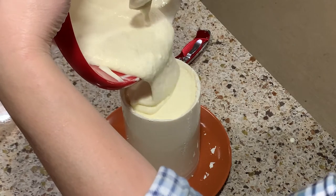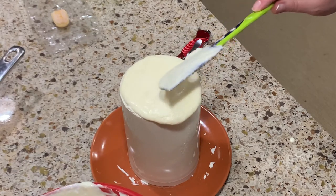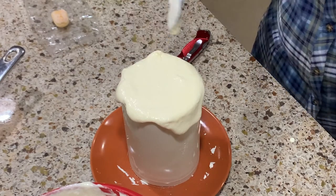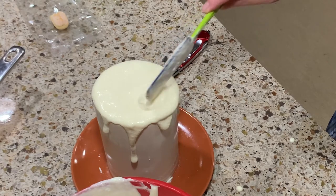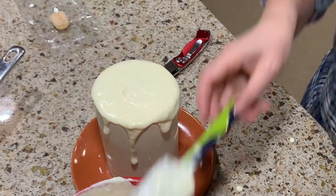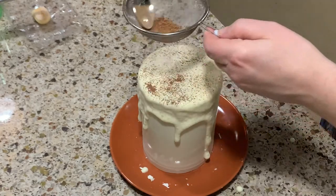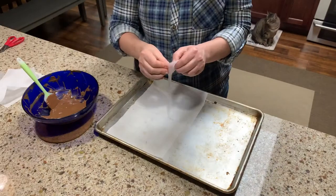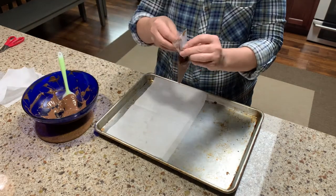Fill it up all the way to the top and let it run down on the sides so it looks like wax running down the candle. Top it with some cocoa powder if you like. Melt some milk chocolate for the decoration.